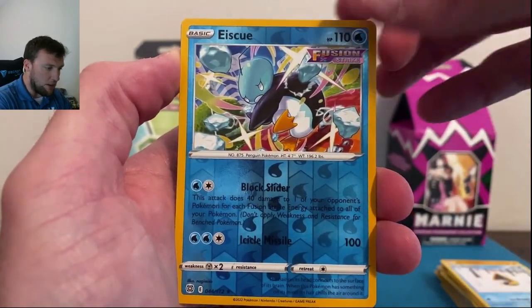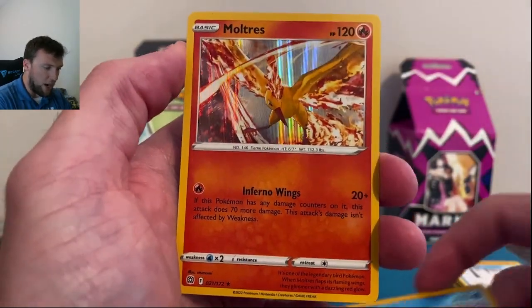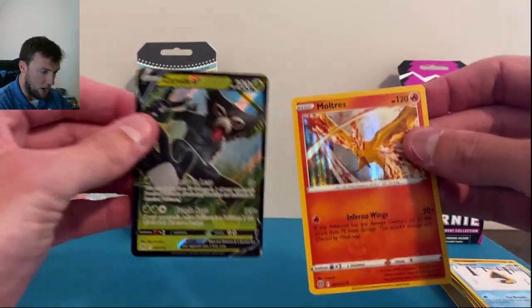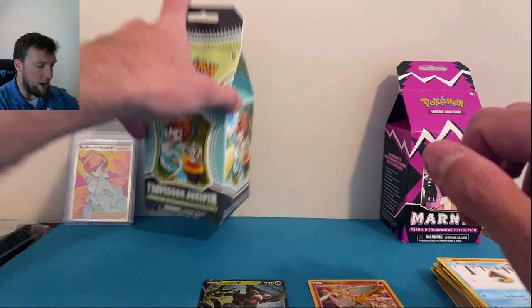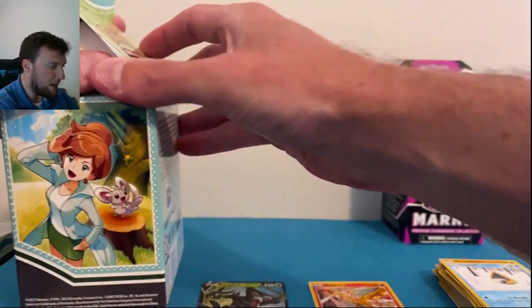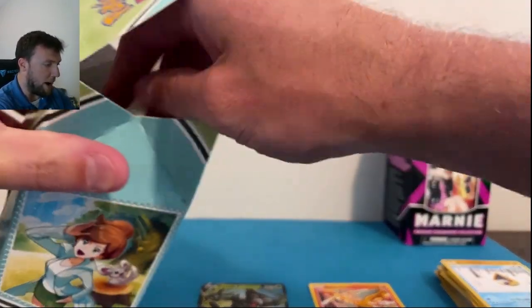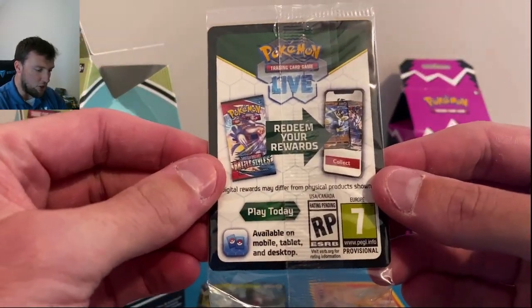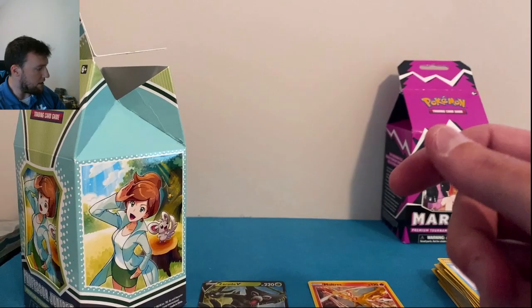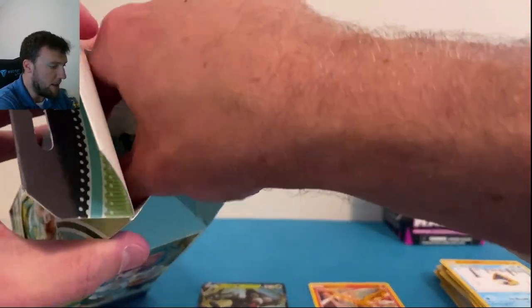Ice Q in reverse and Moltres regular holographic. First box was very, very forgettable. Always test the pulls with two boxes. I won't get everything else out again, but they cover up Juniper with the sleeve inside the bag — very interesting.